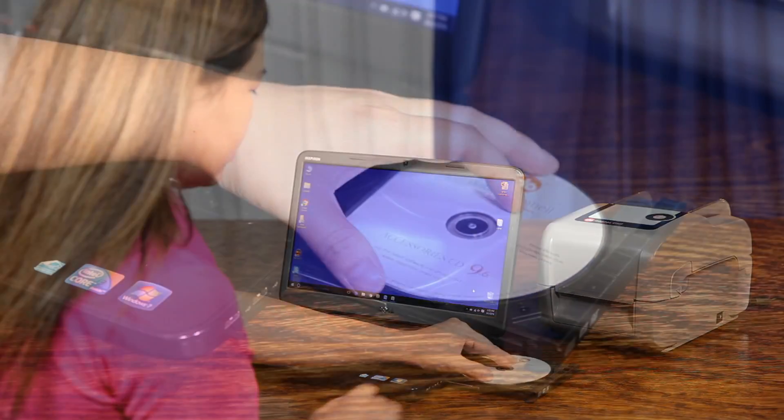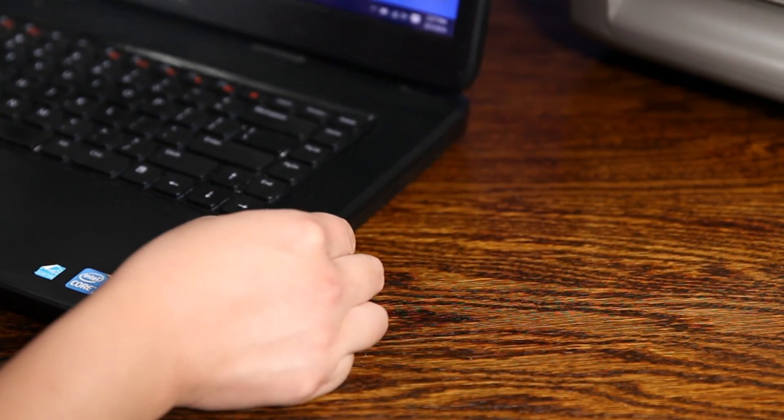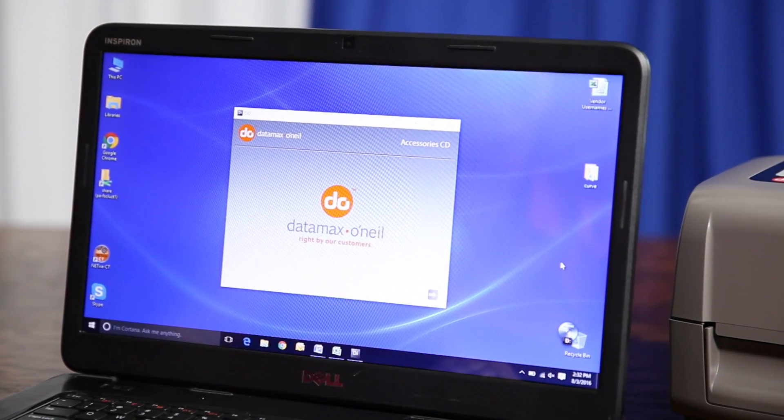To begin, first install the provided label printing software that comes along with the printer onto your Windows computer or laptop. The drivers for the printer will also be installed at the same time.